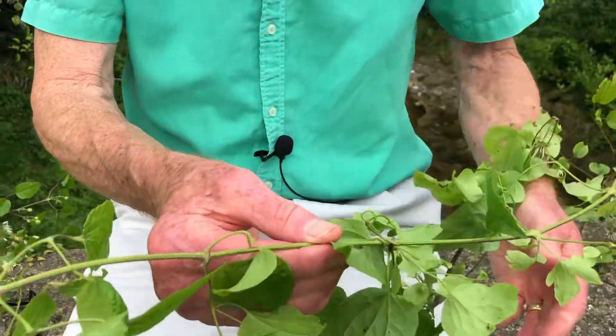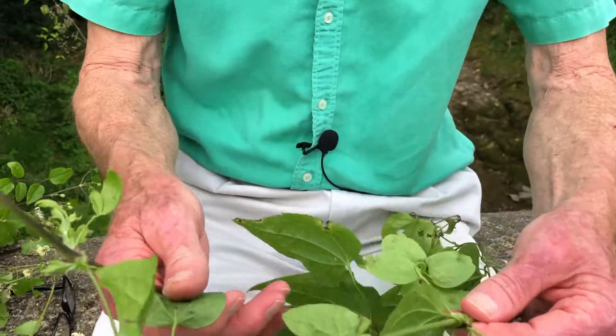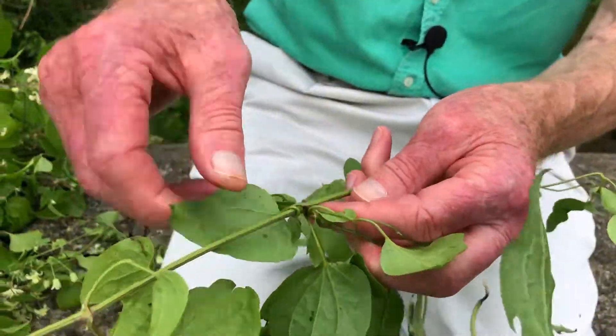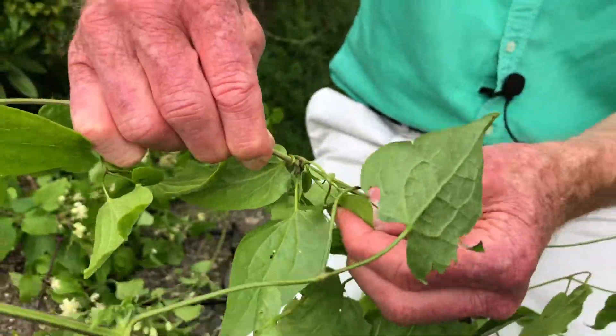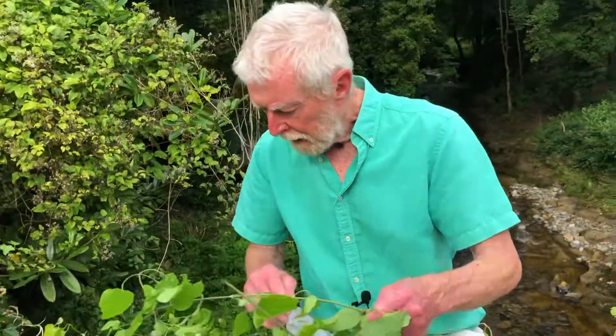You can see a good example here — there you are — where that leaf stalk has wrapped its way around the stem of another part of the plant, and it's almost unbreakable. It can clamber this way as much as 30 metres up into the canopy of trees, and it can completely smother hedges.